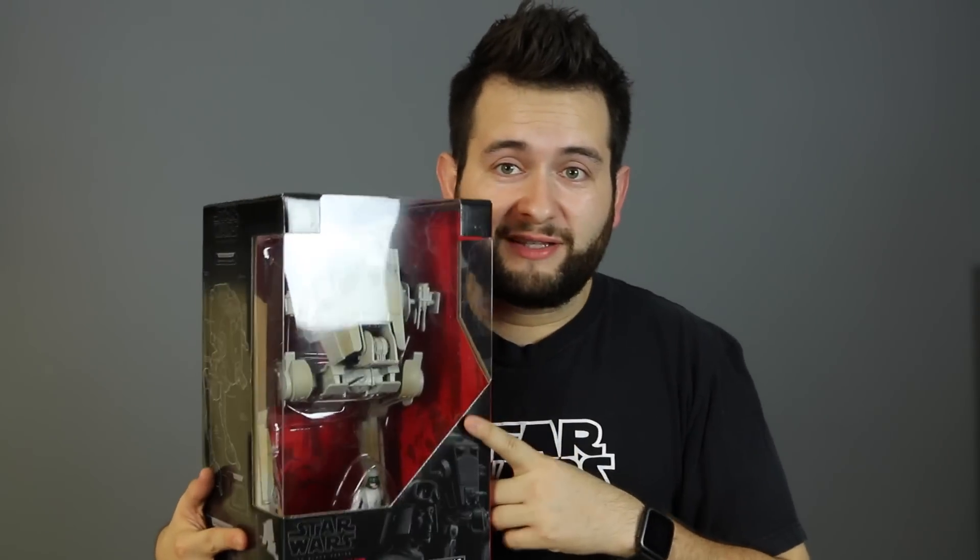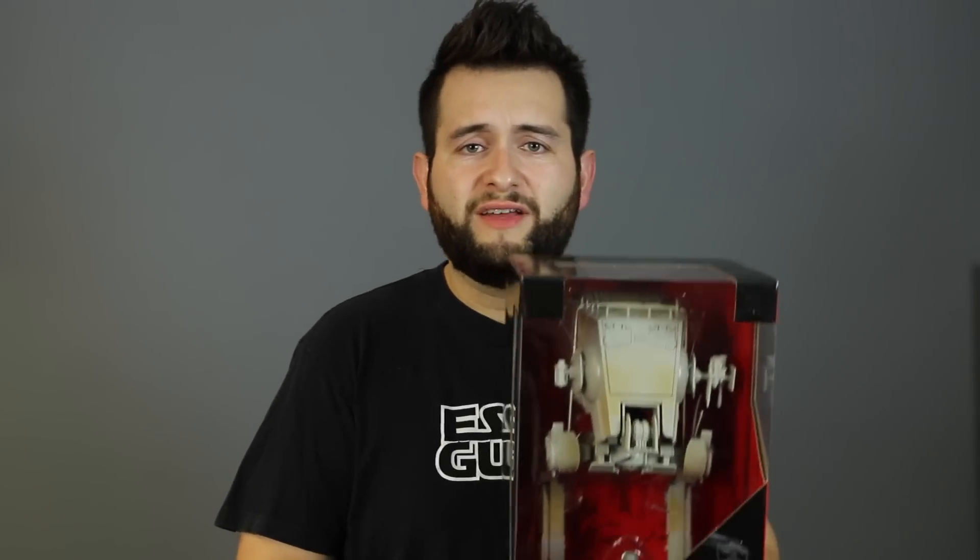I'm going to be reviewing a Star Wars Black Series AT-ST Imperial Walker and Driver. I've been seeing this all over the internet — on Instagram pages and Facebook pages that I follow. I never thought I would find it in stores, and one day I was in Walmart a few days ago and I saw this. It's taken so much in me to not open it because I wanted to open it with you guys on camera. So let's go ahead and open this and see what's inside.